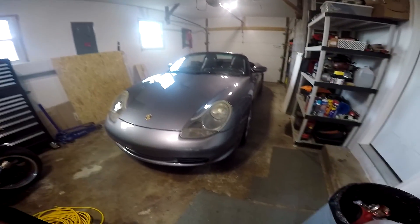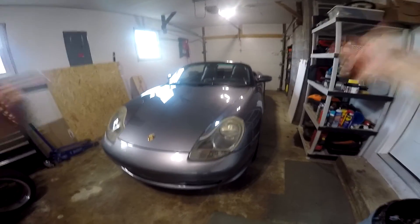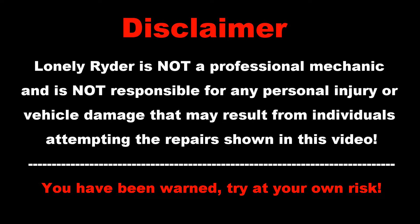Welcome back everybody to the Lonely Rider's channel. Today we're going to be looking at the Porsche 986. The Lonely Rider is not a professional mechanic and is not responsible for any personal injury or vehicle damage that may result from individuals attempting to repair shown in this video. You have been warned. Try at your own risk.